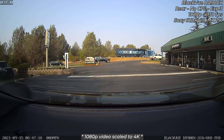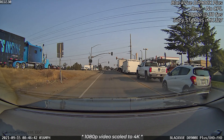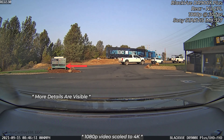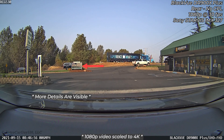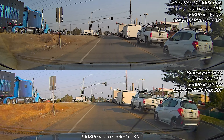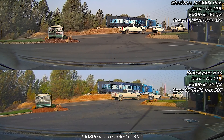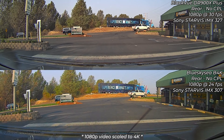The DR900X Plus rear camera shows a little brighter on the edges, letting you see more of the scene compared to the older camera. The quality seems about the same, though remember this video is scaled from 1080p to 4K, which may cause some pixelation. Comparing the Plus rear camera to the Blue Sky C B4K rear camera — which has some jitter at 24fps — I prefer the 900X Plus rear footage. The improvement from the new sensor seems like a good step forward.